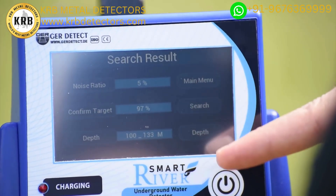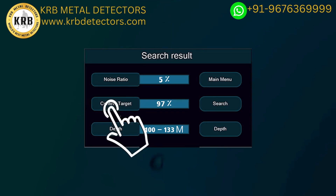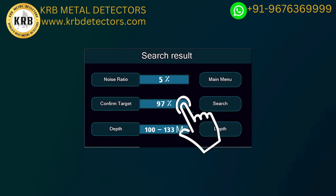The device will analyze and show the final results automatically. The following results will appear on the screen when confirming the presence of water: 1. Noise — the percentage of noise in the search area resulting from proximity to energy sources, telephone networks, metals, mobile phones, or electronic devices. 2. Confirmation of the target — the percentage of confirmation of water presence in the search area. 3. Depth — the depth within which water is likely to exist. For example: depth between 100 meters and 133 meters, noise at 5%, and target confirmation at 97%.